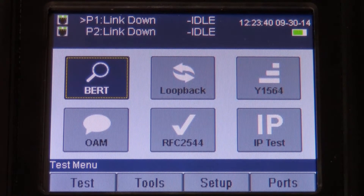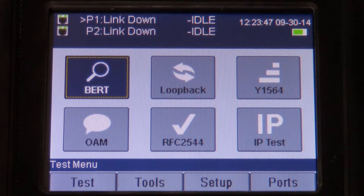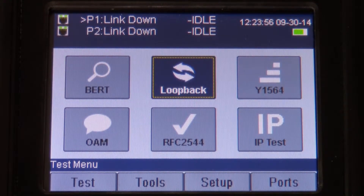Now let's discuss some of the functionality of the Metronet 5021 meter. We're on the test menu, and as you can see, we offer the following tests. We have a BERT test, which is a bit error rate test, which allows you to check for lost or dropped packets during a throughput test. We have a loopback mode, which due to its two Ethernet ports, allows the meter to loopback on itself or be used in conjunction with a second meter and act as just a loopback device.